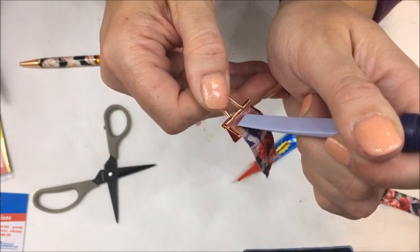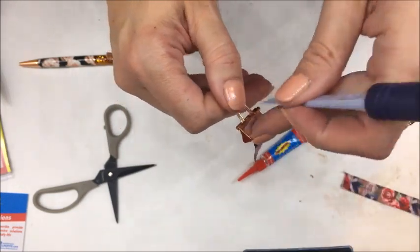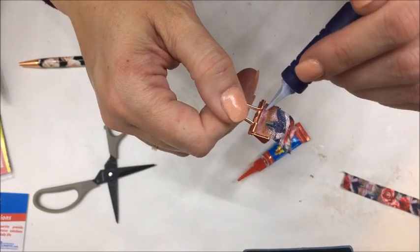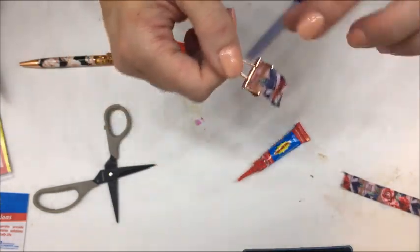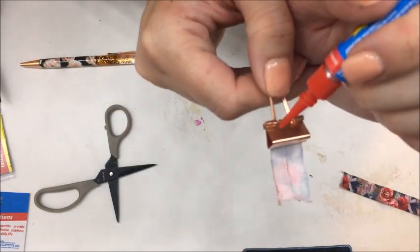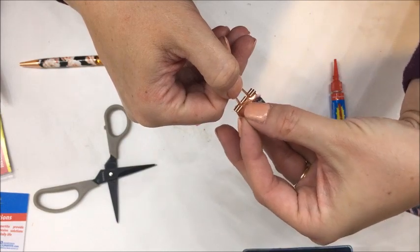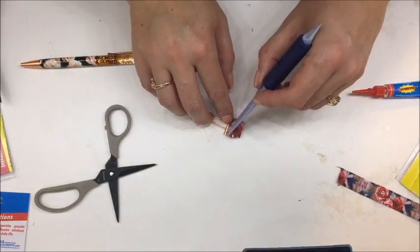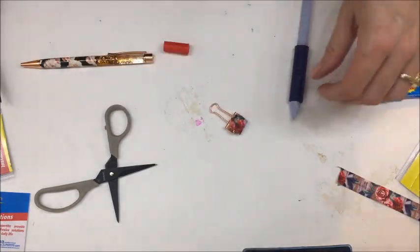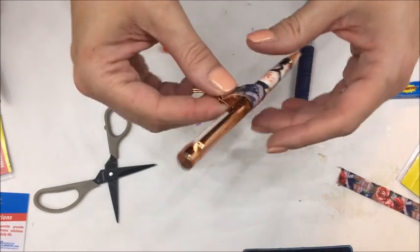I push that down to the base of my clip and then just line that up, and I push it down with anything I can use as a poker. I'm trying to get that lined up really nicely — okay, looks like that's good. Then I just adhere the other side the same exact way, and then I just make sure it can hold — and there we go.